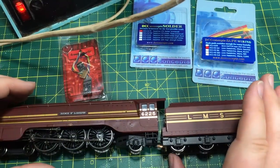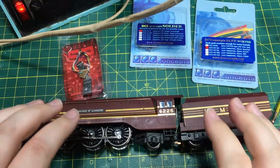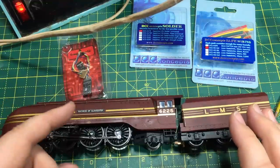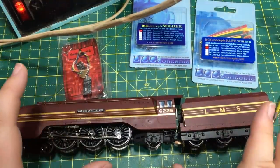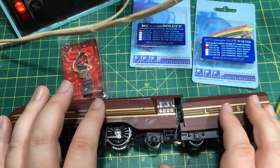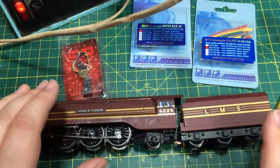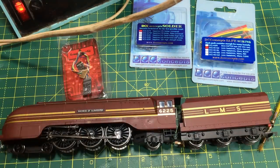Thanks to Tim Krinsky's generosity we've now got a Princess Coronation in streamline form for the channel. But it's not a DCC ready model — it is one of the super detail made-in-China versions, so it's actually got everything that the later DCC ready ones had except that socket. Some of the hard wiring services can be quite expensive, with additional charges of 40, 50, 60 pounds on top of the cost of the decoder.